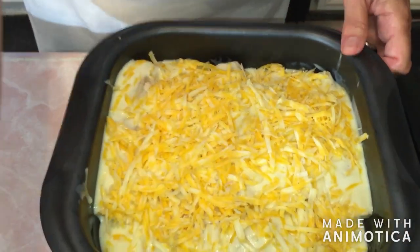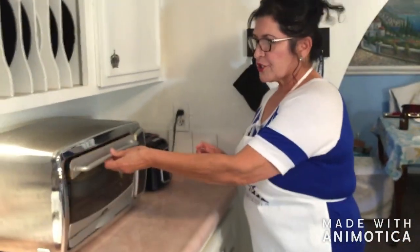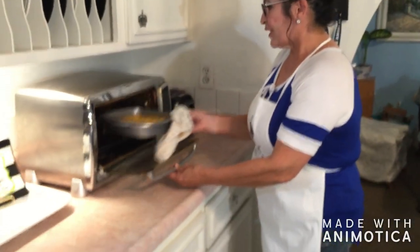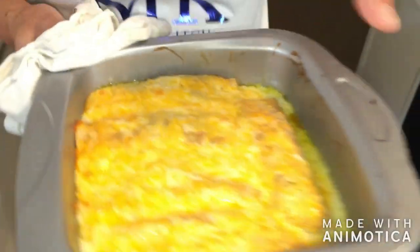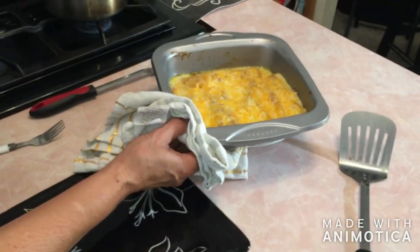I'm going to go ahead and put this in a preheated toaster oven. I have it at 400 degrees. I'm going to put it in for eight minutes. The way you can tell it's done is you'll see a little bubbling going on and you'll see the cheese is melted. It looks wonderful and it smells good.